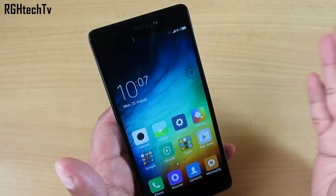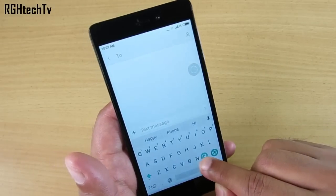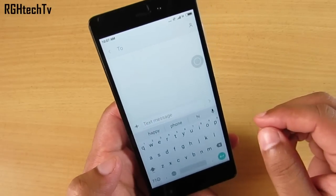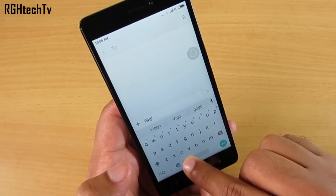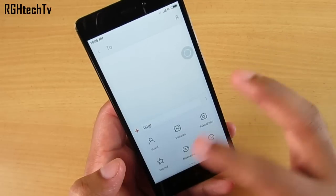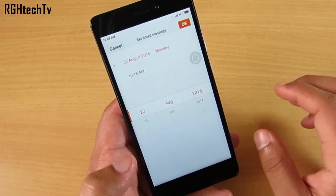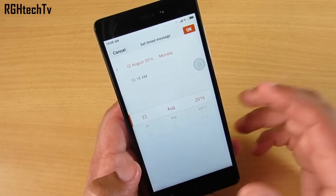Now for the messaging application — the keyboard has shortcuts. Press and hold the Enter button to enter single-handed keyboard mode, and you can shift between left-hand or right-hand mode or go full screen. Using the space bar you can move between words. There's also a plus button to send contacts or pictures, and a timed messaging feature — you can pre-compose a message, set a date and time, and it will be sent automatically on that day.